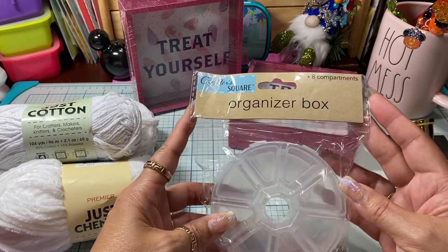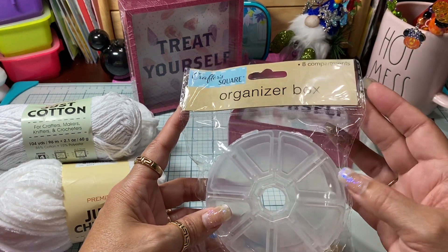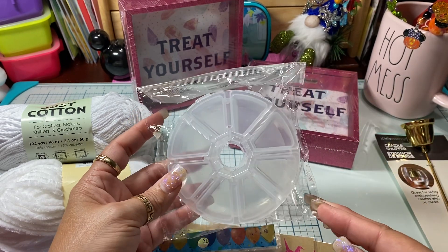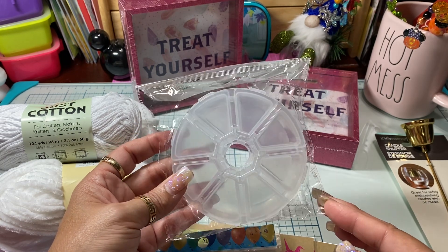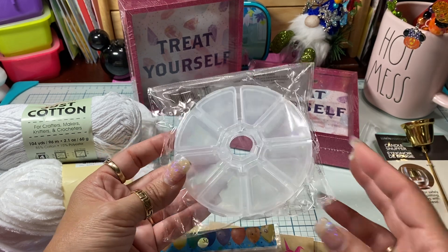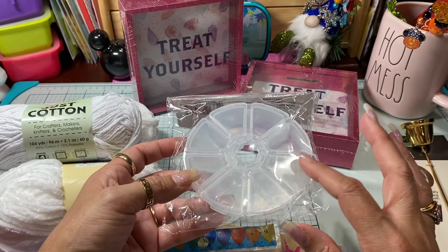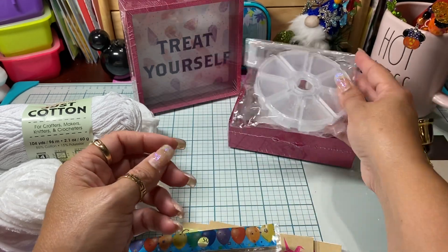I ended up only finding one of these little organizer boxes. I've been seeing a lot of ladies picking these up, and I was looking at it thinking I could figure out how to make a ferris wheel out of it — not a carousel, a ferris wheel. I'm sure you could probably make a carousel too, but I was actually thinking about a ferris wheel. I thought that would be a really super cute idea.